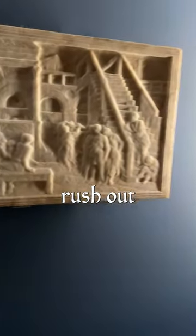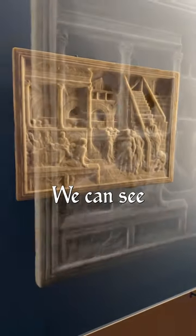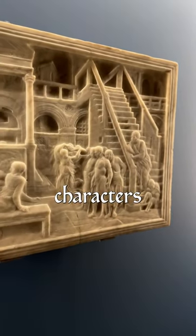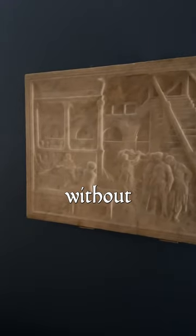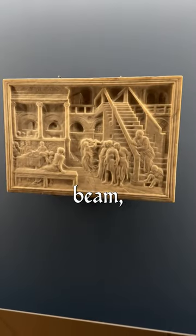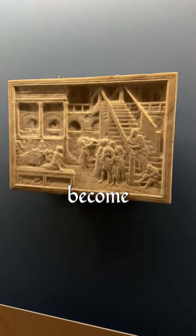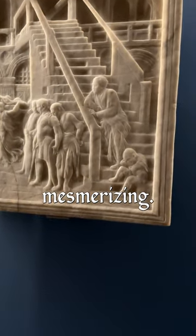The stairs rush out towards us and the chambers recede into the background. We can see the figures twist and turn and contort as if they're characters in a Caravaggio. And when we compare the relief without light to it on full beam, the genius of Donatello's intricate carvings becomes not just undeniable, but completely mesmerising.